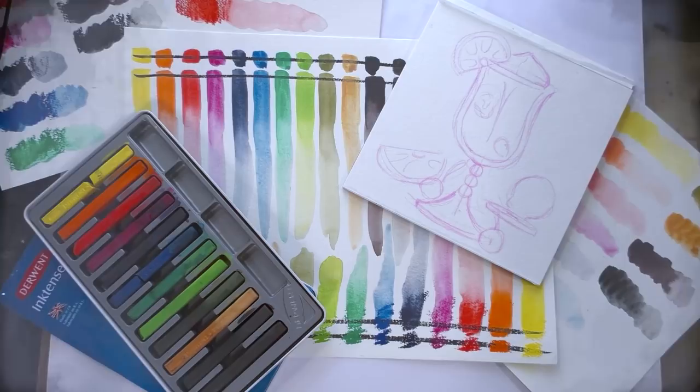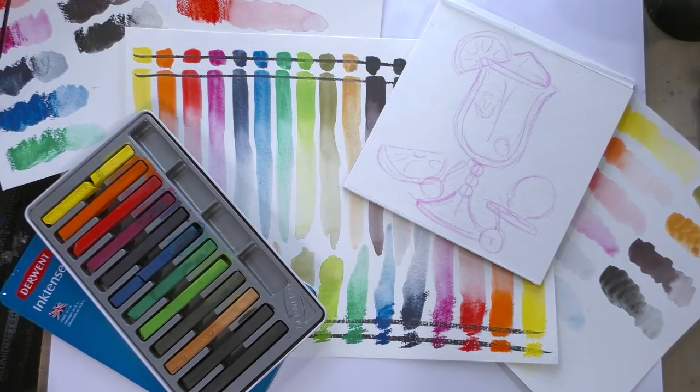I want to thank you guys so much for checking out my Inktense blocks unboxing swatch. I hope you'll look forward to the upcoming field test. If you're looking for more watercolor unboxing swatches and reviews, please stick around and check out some of my other watercolor reviews here on this channel. If you're looking for watercolor tutorials, head on over to natosuit.blogspot.com and check out my watercolor basics series. I hope you guys found this helpful, useful, and informative. Check the description below for links to all the resources I've used in today's video, and keep an eye out for the blog post coming up soon. Thank you guys so much for watching — I hope to see you again really soon, bye guys!